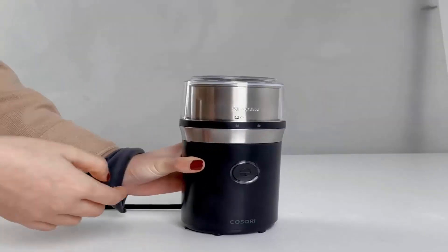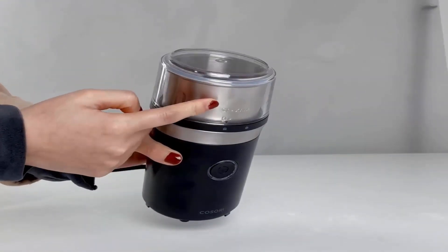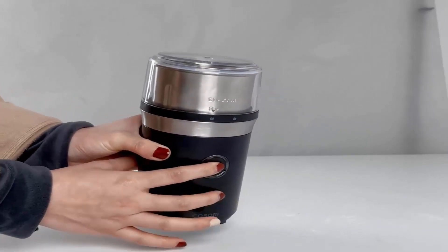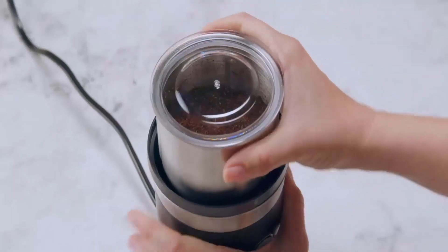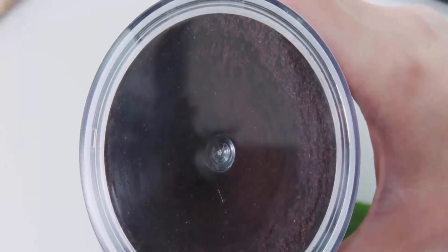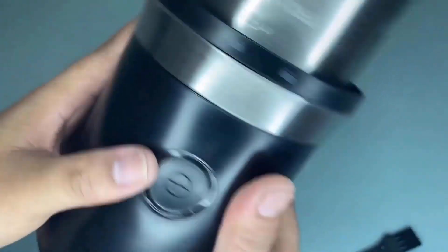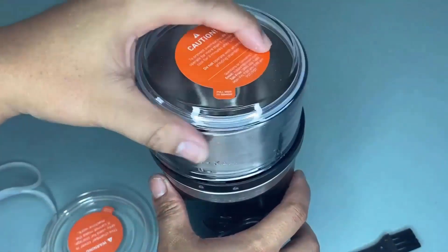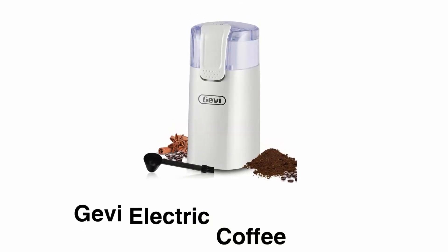Its features include overheat protection — when this grinder reaches 200 degrees Fahrenheit, it automatically shuts off. Its enclosed lid helps keep your grounds contained so you don't have to worry about making a mess. Its food-grade chamber cover helps you convert the grinding chamber into a storage jar to store your coffee grounds.